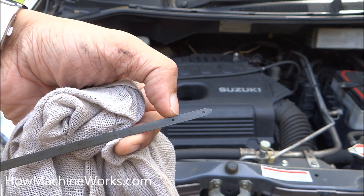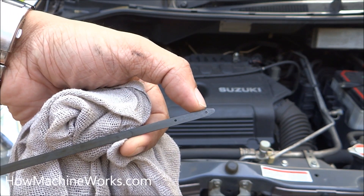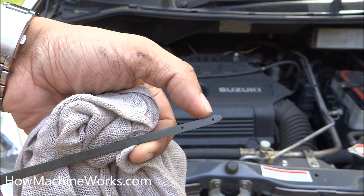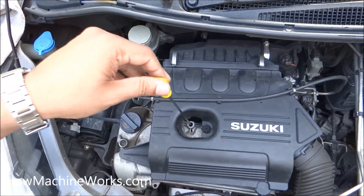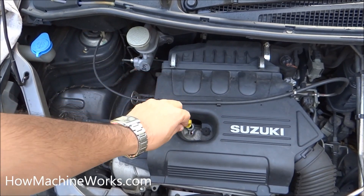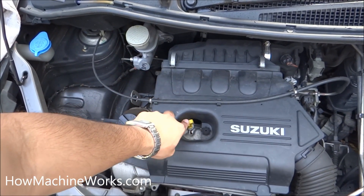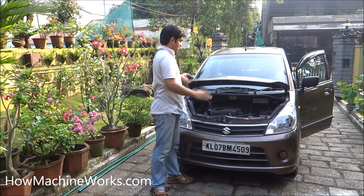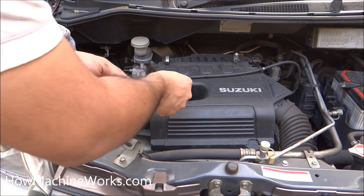That was the point where we had the engine oil level — between the low level and the high level, which was almost perfect. Make sure the engine oil level is between low and high: not above the high level, and not below the low level. If the engine oil level is near the low level, top it up and keep it between.